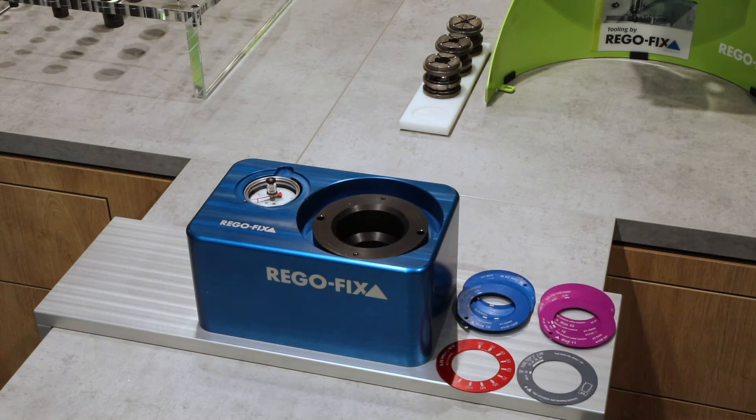The Regofix TorcoBlock set consists of the base unit, including index rings for the ER and Micron systems, as well as discs with indexes for ball-bearing chucks, pull studs, and torque in newton-meter and foot-pounds. This allows the correct use of not only Regofix tool holders, but also other collet systems on the market.